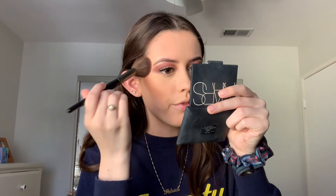For bronzer I'm using the NARS Laguna bronzer with my Morphe E4 angled brush. I used to use this brush for blush but found it works great for getting into the hollows of the cheeks. I apply it in the hollows of my cheeks, the temples, and my forehead for all-over warmth, then blend the bronzer down my neck as well.